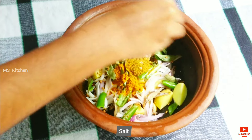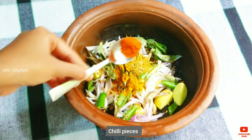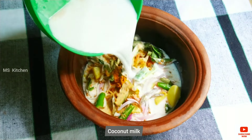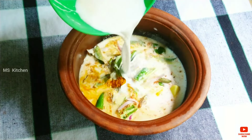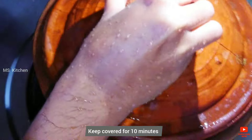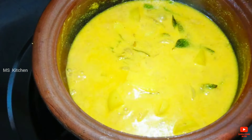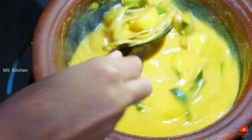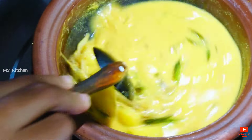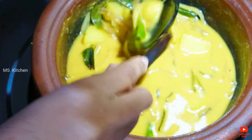You will need to take care of the virus by taking care of the virus. The virus will need to take care of the virus.